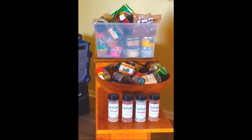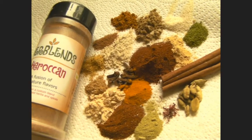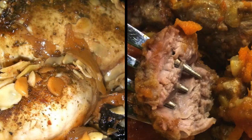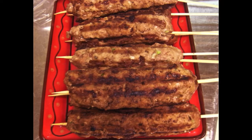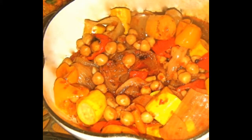Want a Moroccan dinner? Grab a bottle of Huracan. It's the perfect combination of 18 North African spices and herbs. Perfect for chicken tagine or lamb tagine. Great for beef kebabs. Also, the perfect blending for carrot salad with added honey, fresh coriander, and orange juice.